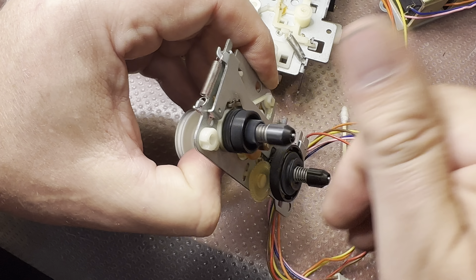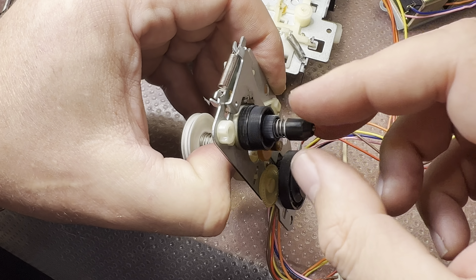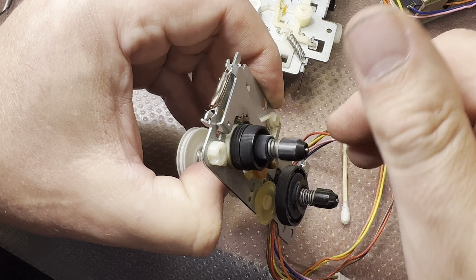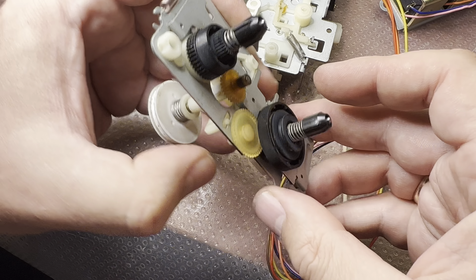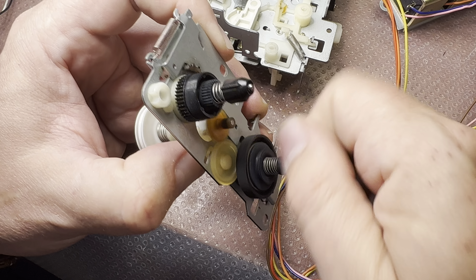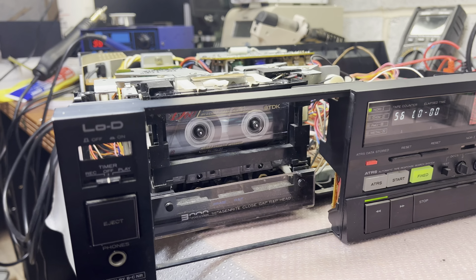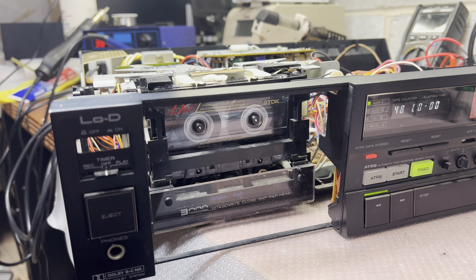Here's how the second reel should work — that's how fast forward should operate in this deck. Now let me assemble everything and see how it will perform.